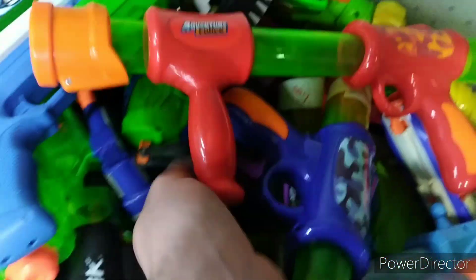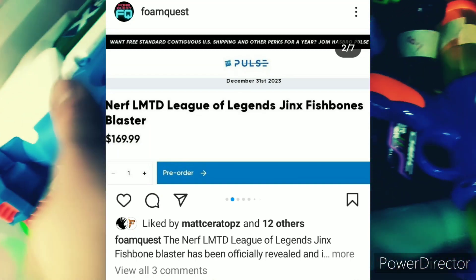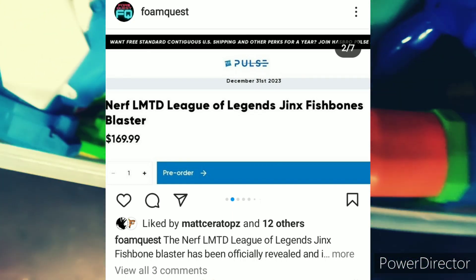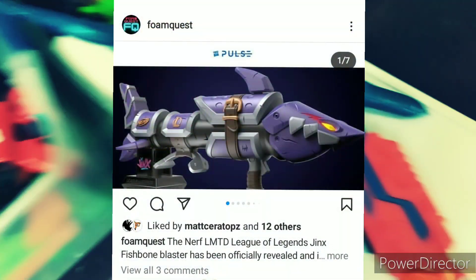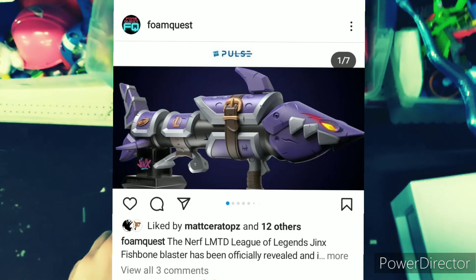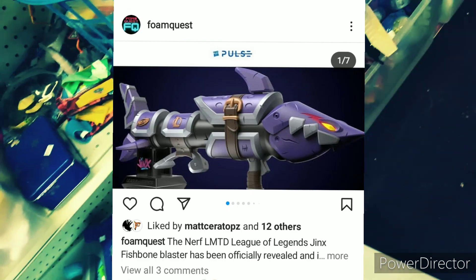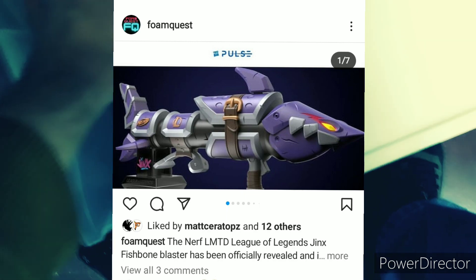There is one problem, and that is the $170 price tag. If this was $70 or $80, maybe even $100, I would probably actually pick this up. This looks so stinking cool, and I really like the look of it. I really like the Judge, and this just looks like a cooler-looking Judge. The price is really expensive though — $170, that's a lot. It looks like it has glowing eyes, which is really cool.